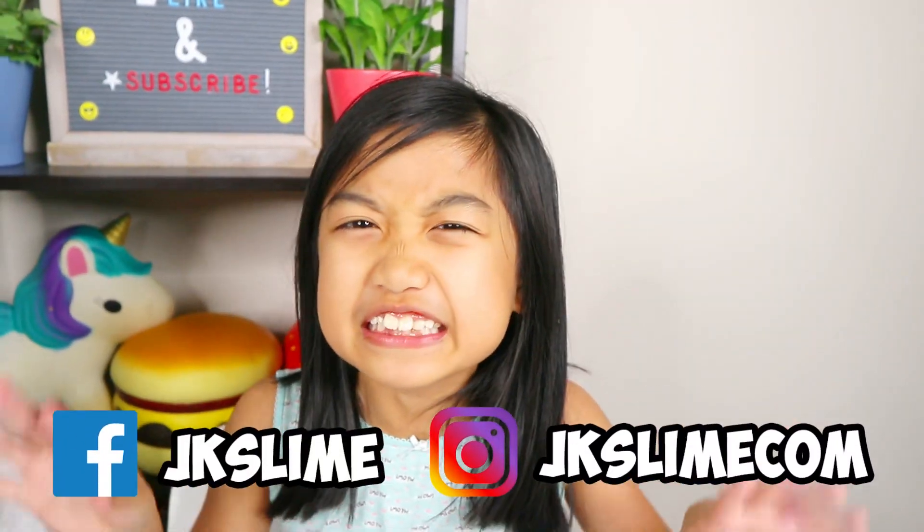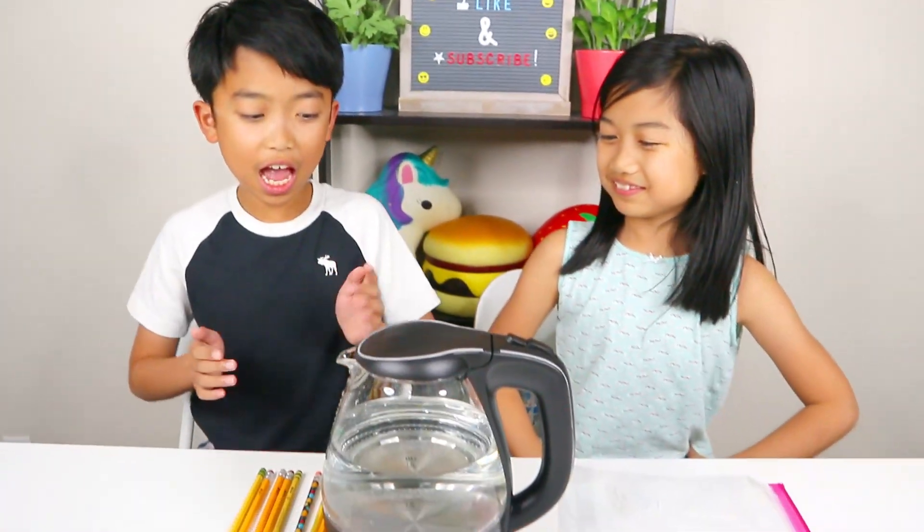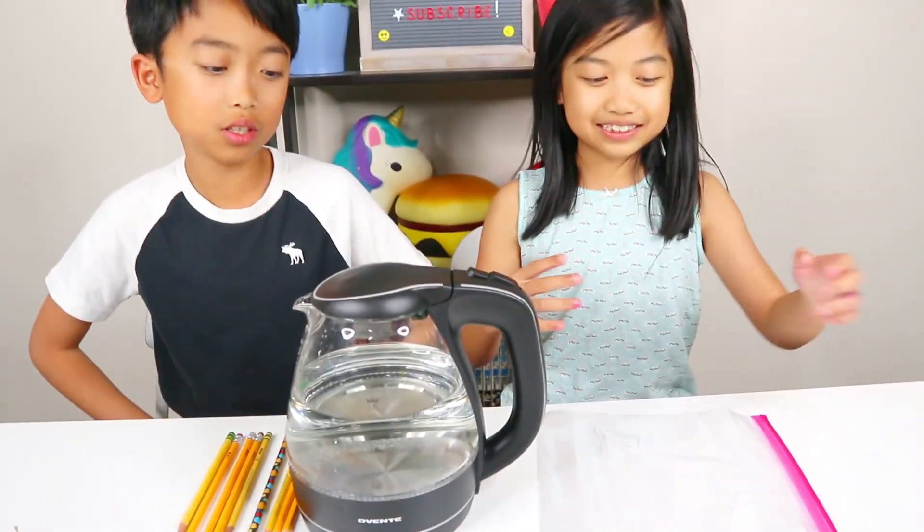So we're going to see if this will be a fail or success. Kingston does not believe it. He's like, no, this is not going to work. This is fake. But I think it's going to work 100%. Kingston, let's see about that. I bet it's not going to work. Okay, so let's get started.